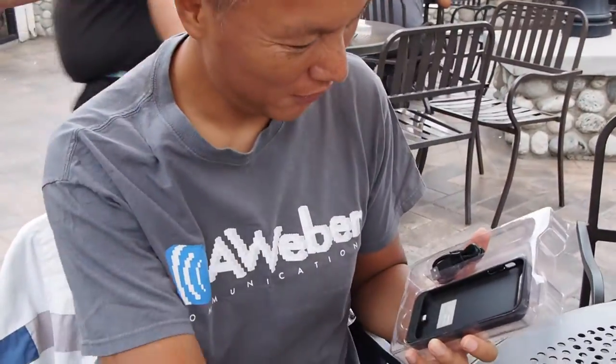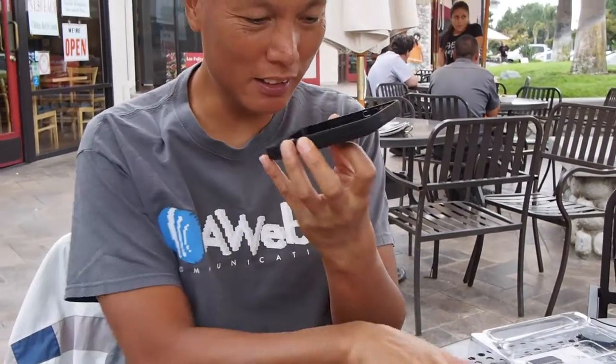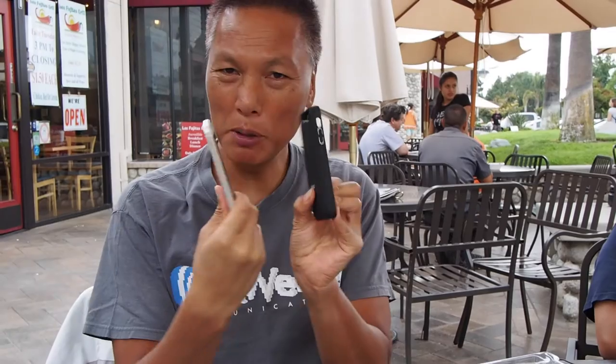So we're going to open this and actually install it and check it out. Looks pretty standard — here we have a phone jack, a USB charger, and the case itself. As you can see, the case is not that much bigger than an iPhone.